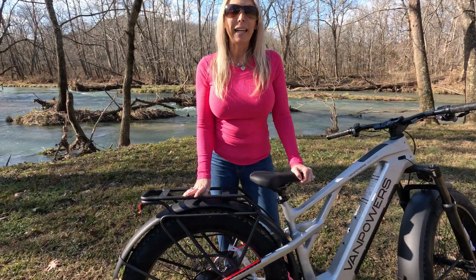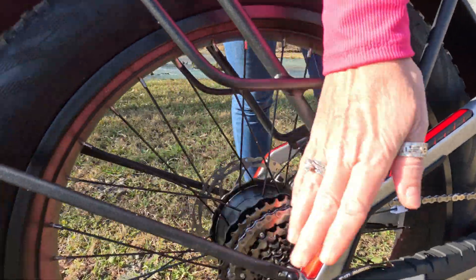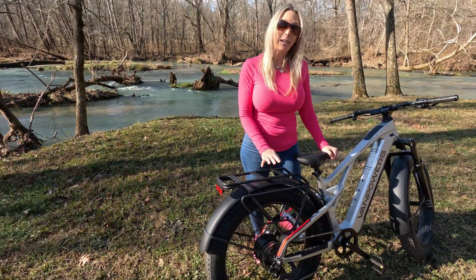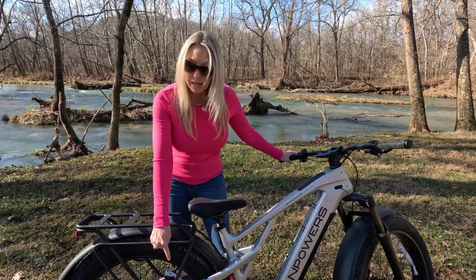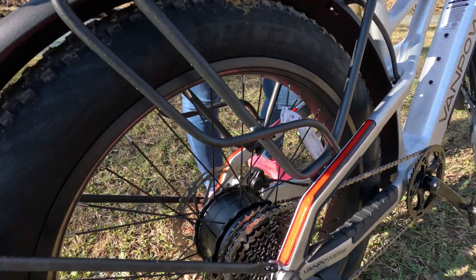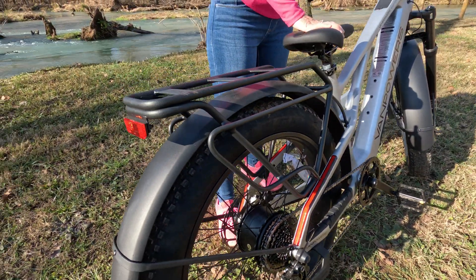You also have the rear rack. A cool feature is that you have integrated taillights — one on each side — and those taillights stay illuminated at all times while you have the headlights on. When you engage your brakes, they will actually flash. Both sides flash when you engage your hydraulic disc brakes.